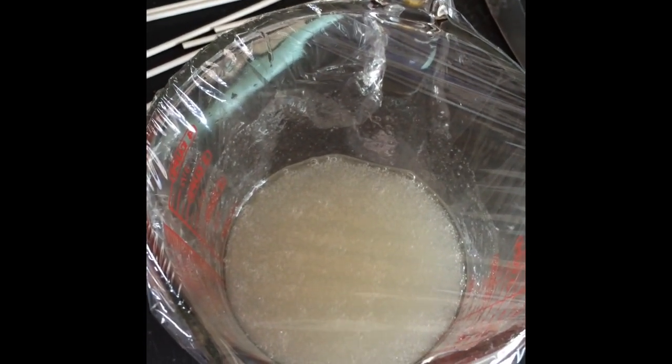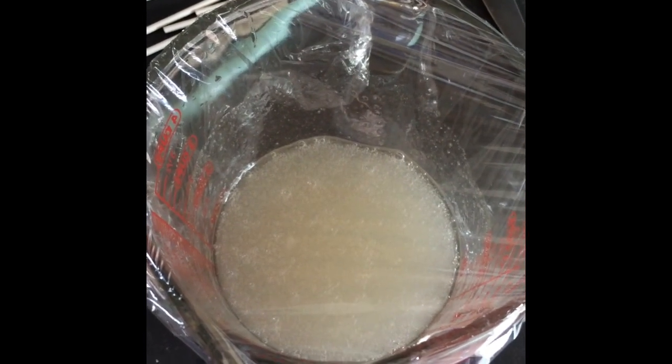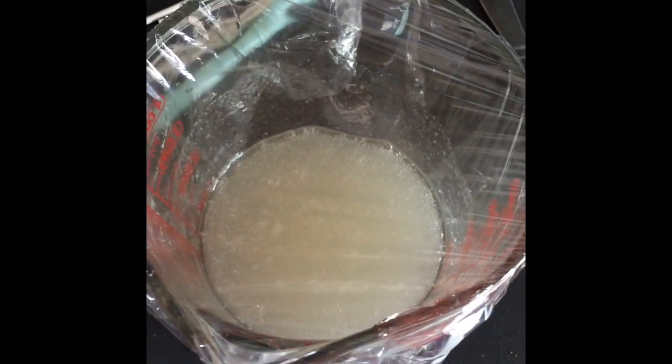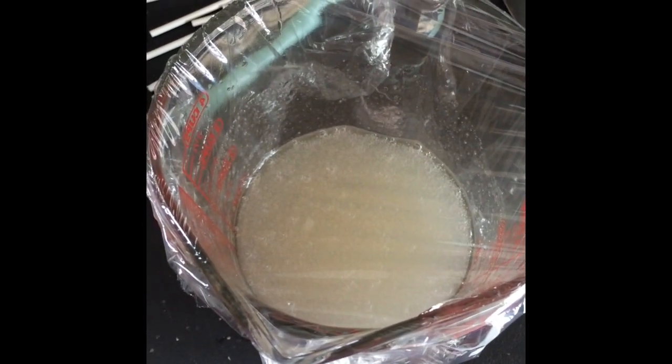It's been in the microwave for three minutes. I've just removed it. I removed the plastic wrap from the top with a butter knife and then stirred it with another clean butter knife. Then I replaced clean plastic wrap over the top tightly so that it would hold in the steam. Now I'm going to put it back in the microwave for another three minutes.